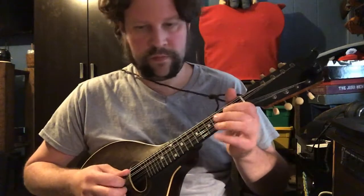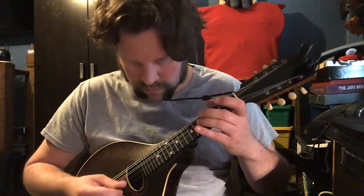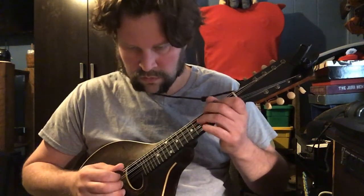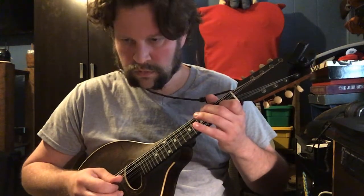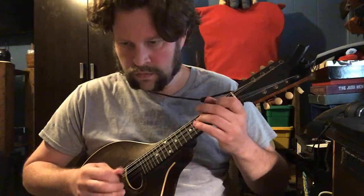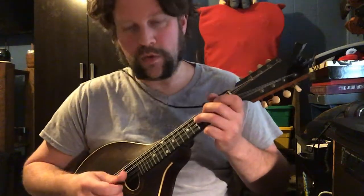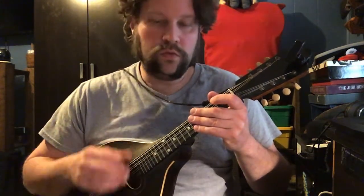Okay, second line. This is the chorus part. Same chords, melody's a little different. One, two, three.